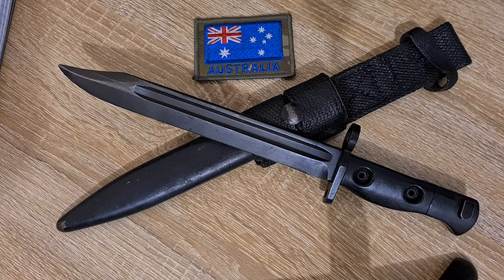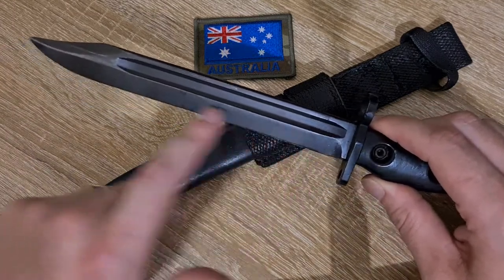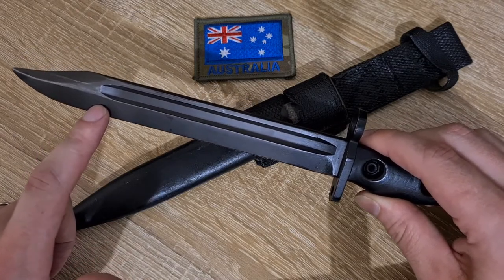It's based on the British L1 bayonet — Australia and Canada made their own versions simultaneously. The Canadian version is called the C1. The Australian fuller from 1958 to 1960 is a square fuller, and from 1960 to 1984 they changed to a round fuller.